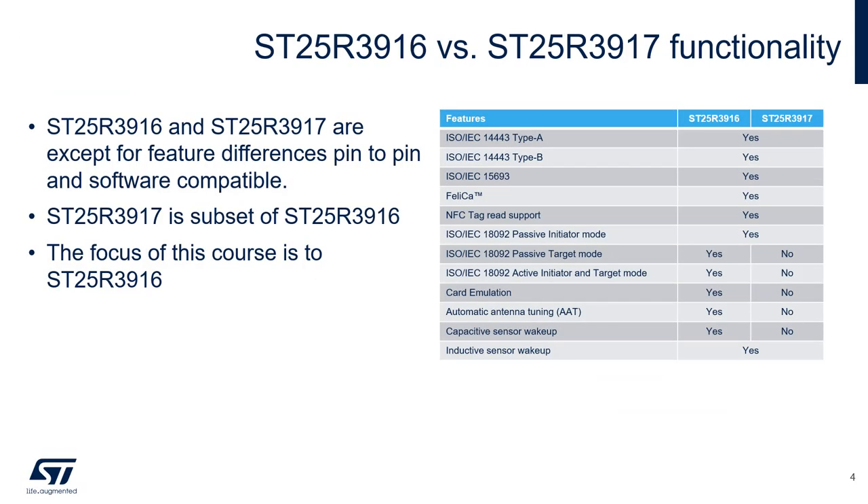Focusing in on the ST25R3916 family, we see there are two variants which share many of the same operating modes. The differences are in the feature sets of the devices. The ST25R3917 is a subset of the ST25R3916 and removes features such as automatic antenna tuning, card emulation, and capacitive wake-up. This gives customers a lower-cost option when designing a reader system. Both devices are pin-compatible and share the same software except for the feature differences.